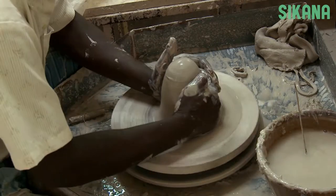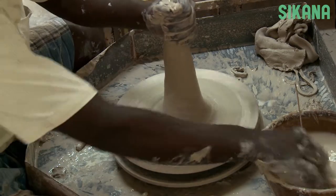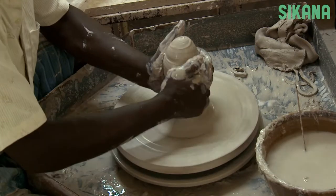First, portion the clay, shape it into a ball, and put it on the base. Then, center it using an upward and then downward motion.